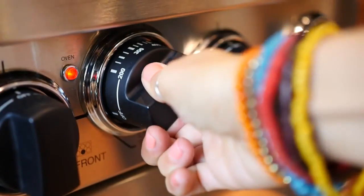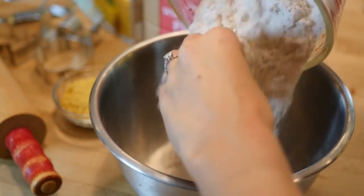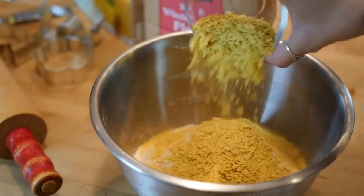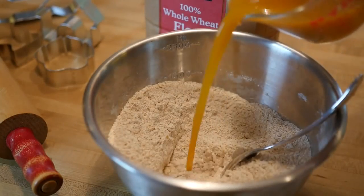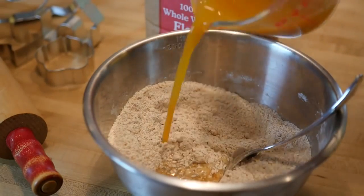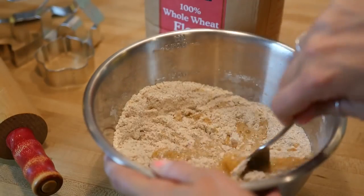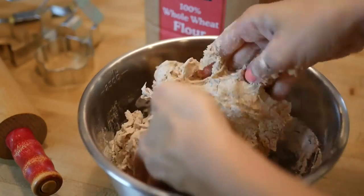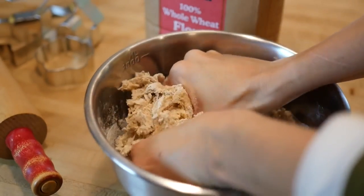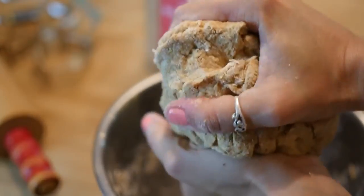Preheat your oven to 350 degrees. In a large mixing bowl add your three cups of whole wheat flour and your one-third cup of nutritional yeast flakes, then mix those together before adding one cup of vegetable broth. You can add it a little bit at a time, but you're gonna have to knead the dough for about five solid minutes until you get a nice thick dough ball.